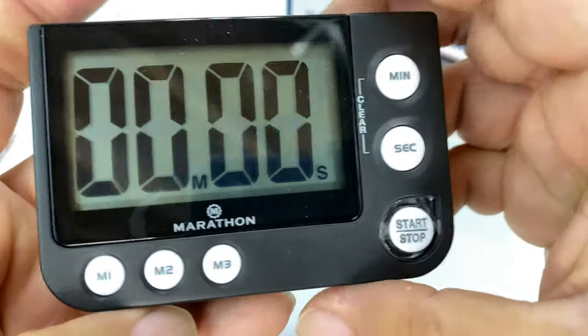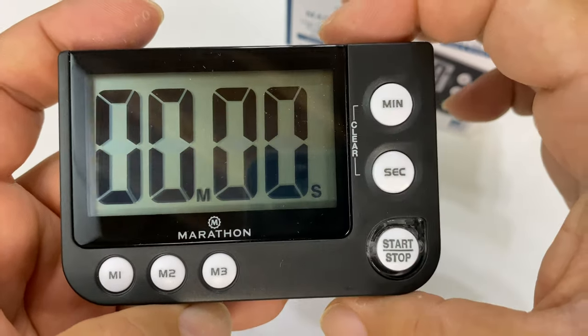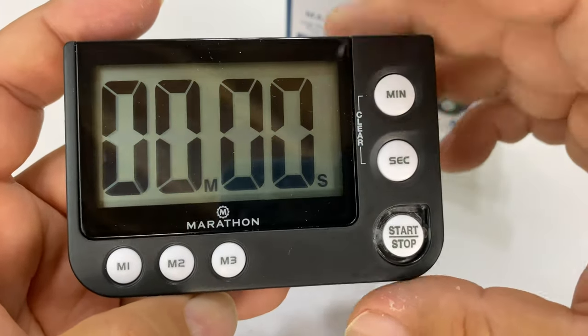And now — woo! Look at that. What I love is that the display here is really big. Now they actually make this one in a split-level display, so it's got two timers so you can time two different things, but I don't need that. I just wanted the big one.